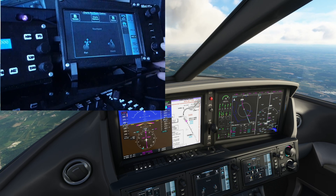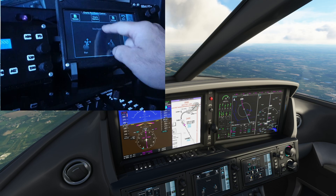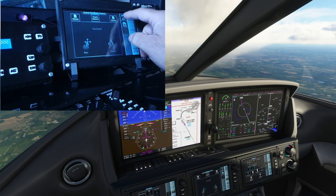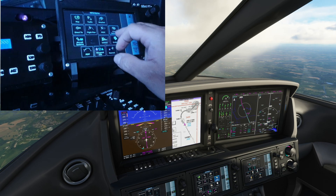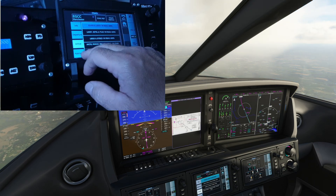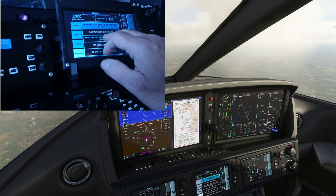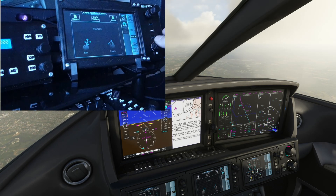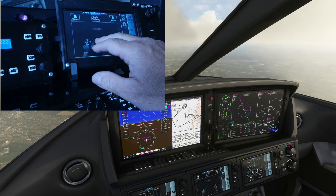We can also press that in, roll around the chart, choose a different chart if we need to. And again, zoom in and out — different charts.